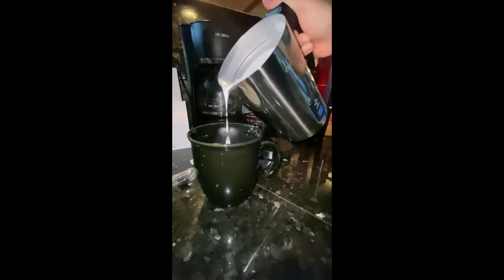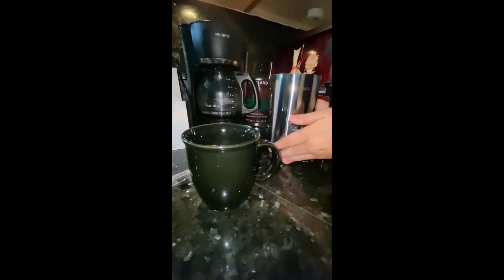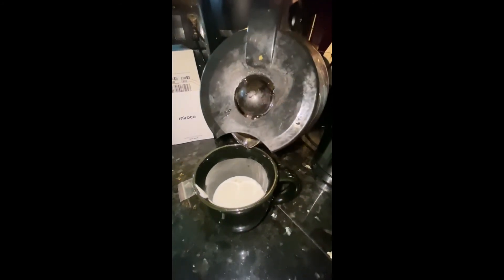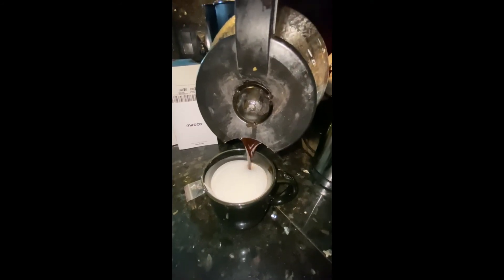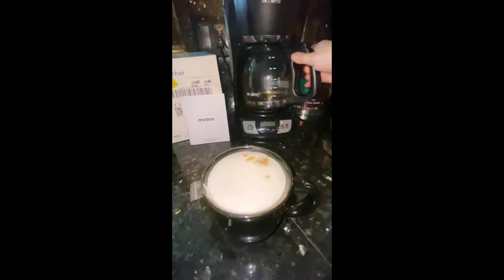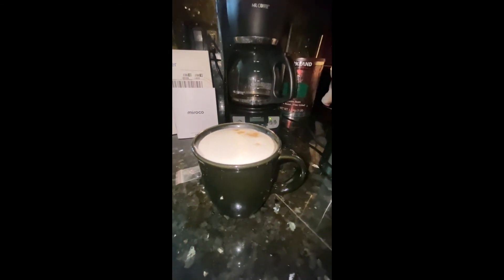Thick — just the way I like it. I love my Starbucks-feeling coffee. Let's pour the coffee and get a look in there. Let's see if the froth holds up — it looks like it's doing a great job. I did it with cream and it looks beautiful — a nice barista-style coffee. I recommend this product, so far it's great.